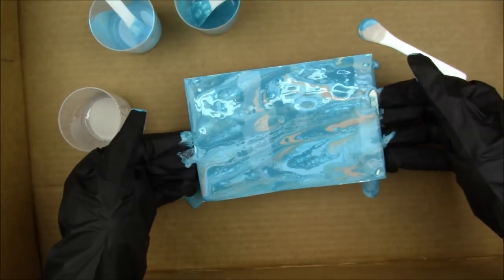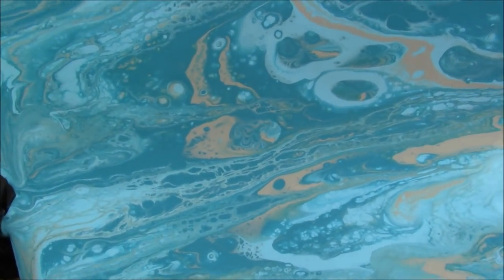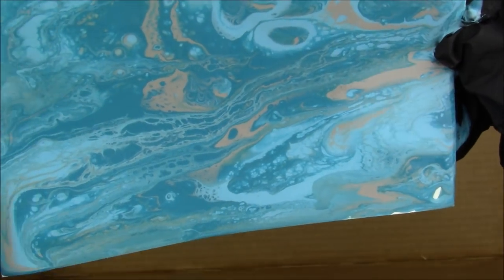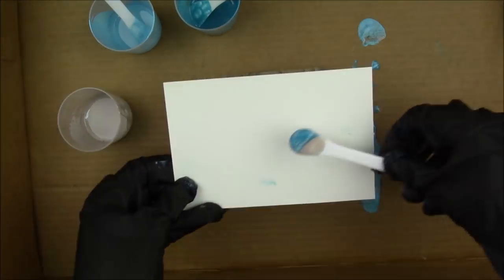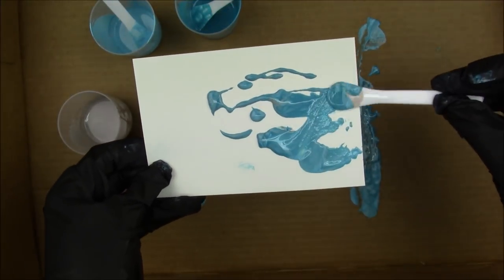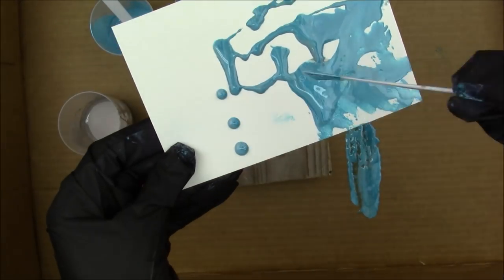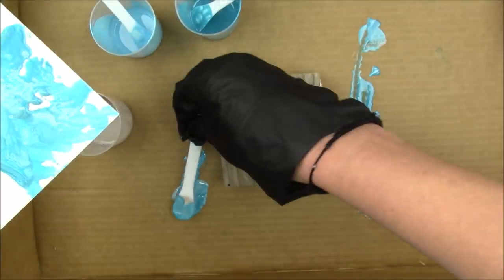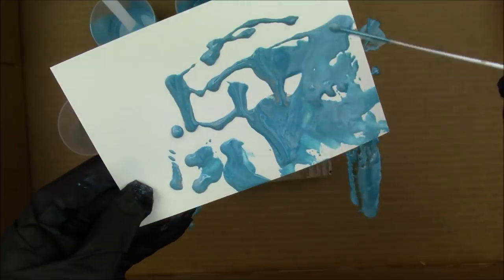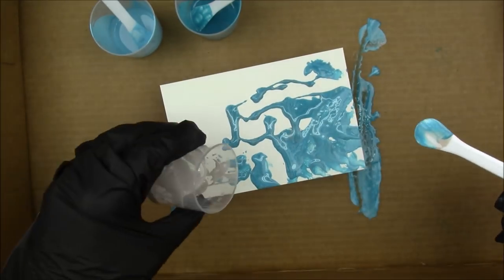I'm gonna put on a pair of gloves to move the paper around because it's super sticky and if it gets on your hands it's kind of hard to get off, especially if it gets on your nails. I'd recommend gloves if you're gonna be touching the paint. If you're using a canvas you can kind of avoid touching the paint, but with paper it's a little more difficult.